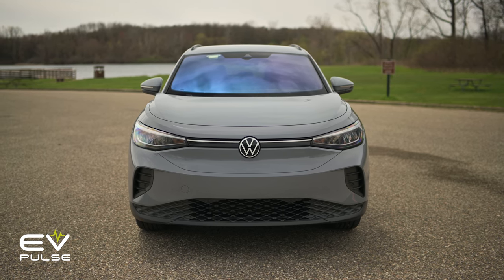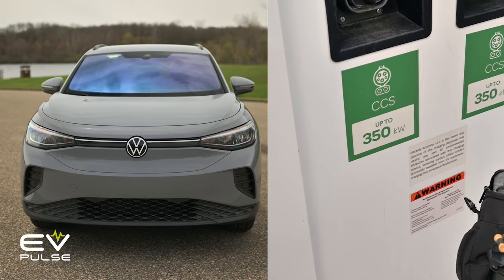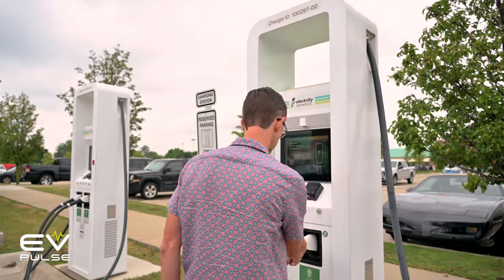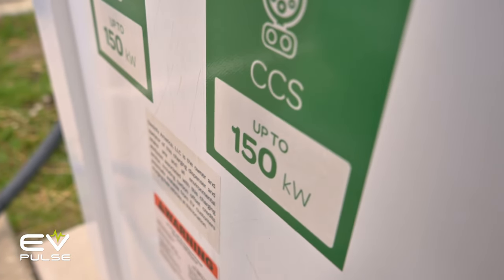When DC fast charging, it's very important to know how much power your vehicle can take. If you drive a Volkswagen ID.4, it tops out at 135 kilowatts, so there's no sense plugging into a 350-kilowatt charger. You absolutely can do this — it won't damage the vehicle at all — but it's not going to charge any faster than the maximum rate. The polite thing to do is hook to a 150-kilowatt charger and save the 350 for drivers that can take advantage of all that power.